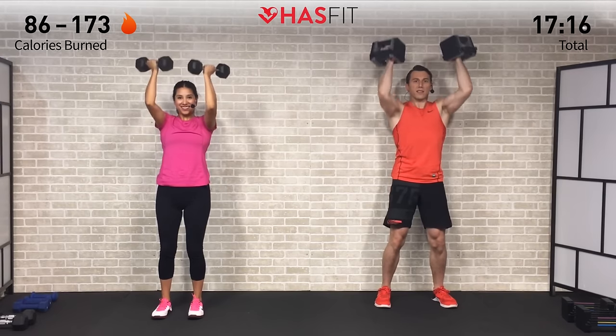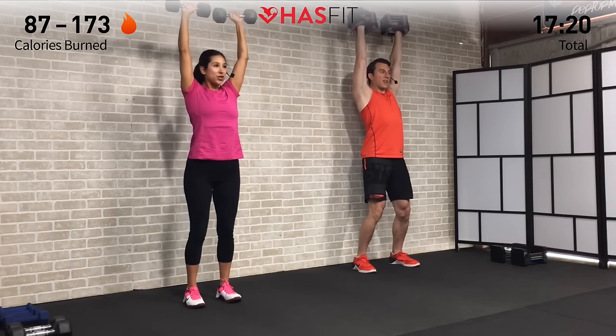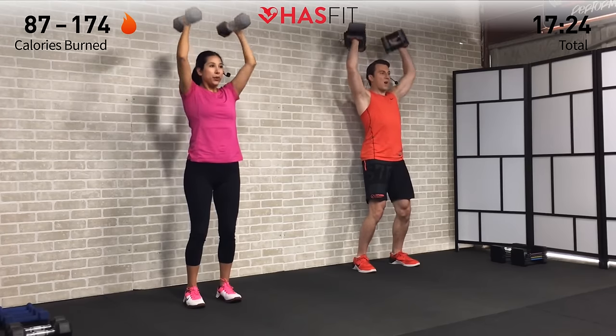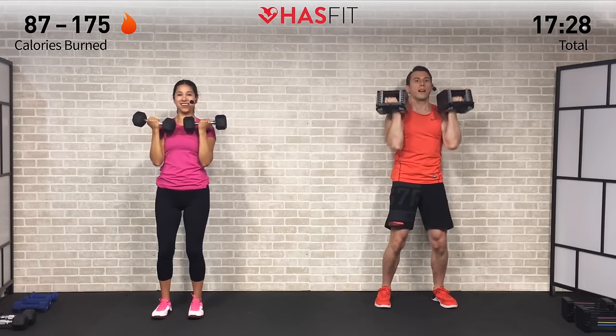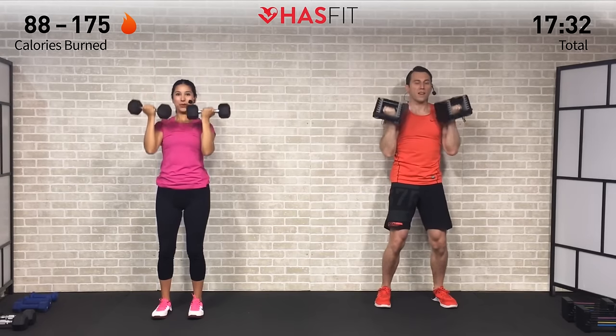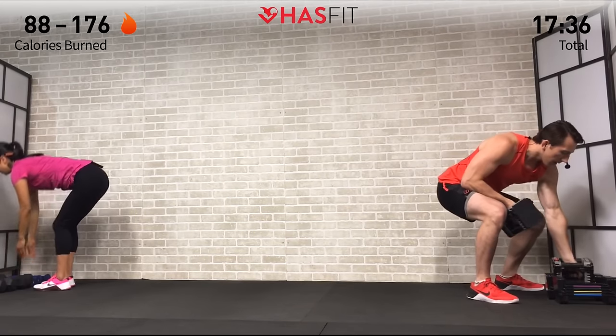These heavier sets of eight and six are better for strength — so it kind of gives you the best of both worlds. Two more — challenge those muscles. Last one coming up. Make it count, finish strong.